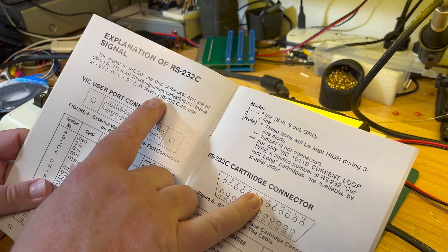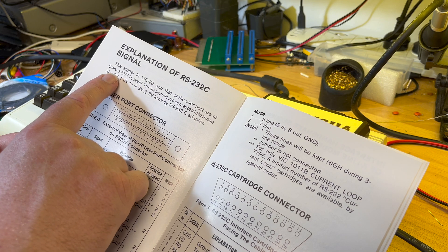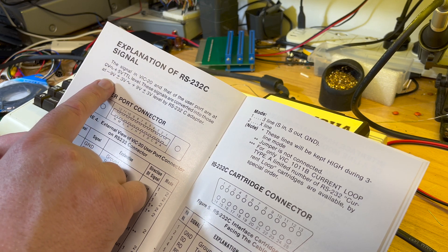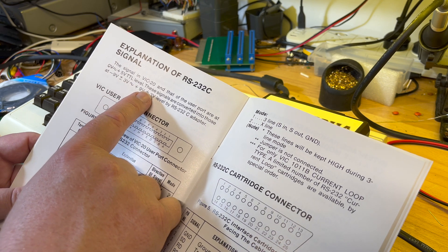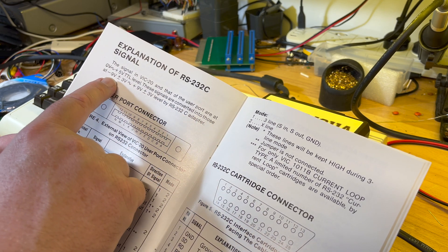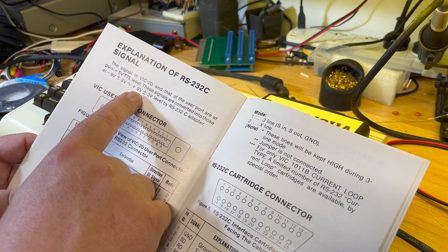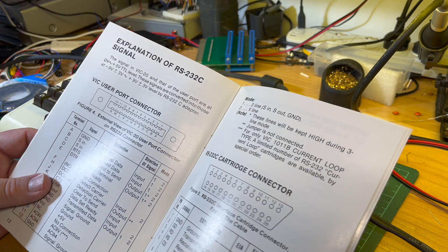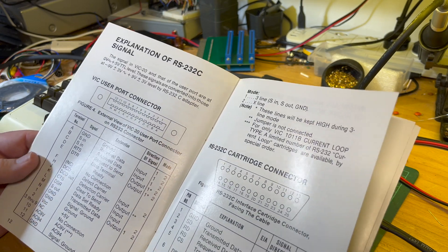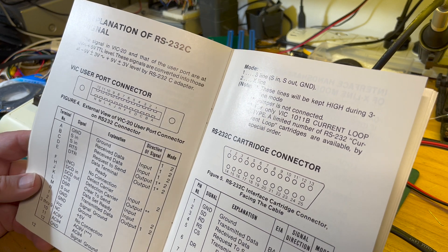The signal on the VIC-20 and the user port are 0 volts and plus 5 volts — TTL level. These signals are converted to minus 9 volts / plus-minus 3 volts and plus 9 volts / plus-minus 3 volt level by the RS232 interface. So it's converted to 9 volts instead of 12. That does give a 3-volt margin — I thought RS-232 was 12 volts. That's interesting.